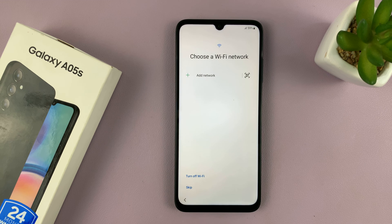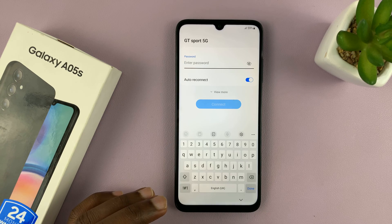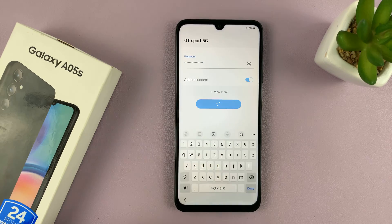Then I'll choose a Wi-Fi network, select my Wi-Fi network, put in my Wi-Fi password, and then connect.